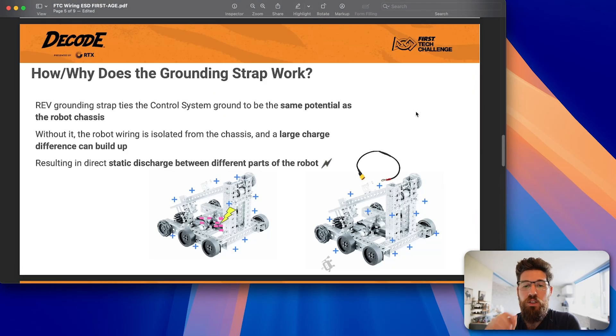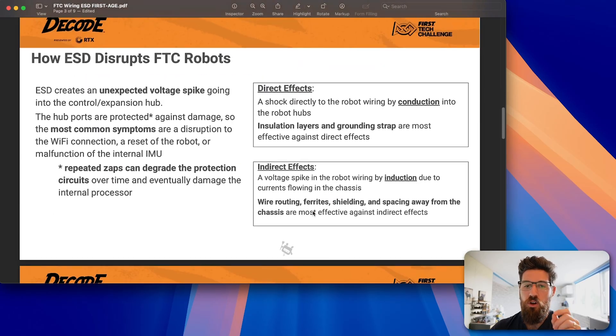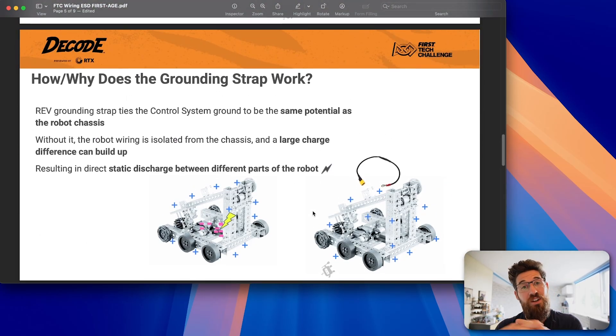Another thing you should use is a grounding strap. In FTC specifically, the grounding strap makes your control system the same potential as your robot chassis. Without a grounding strap, your electronics are going to have a different potential charge than the rest of your robot. By grounding your control system to your robot, everything gets the same charge — so you won't have that large differential like the self-electrocuting robot experienced. You should always use a grounding strap so your robot doesn't shock itself from the inside.